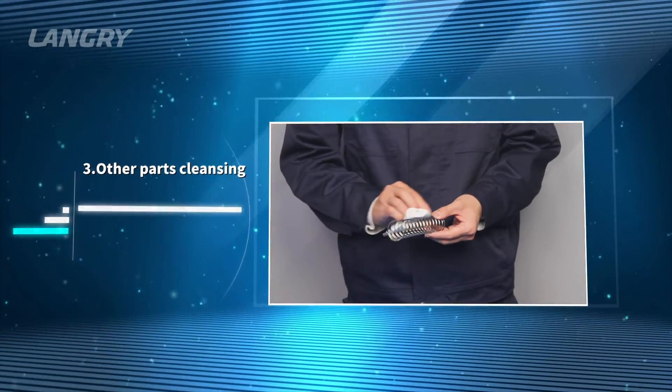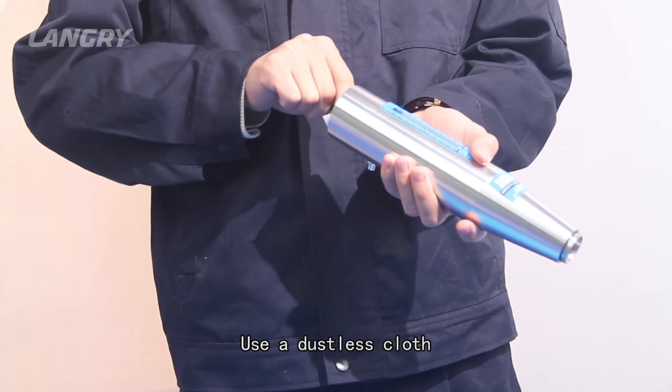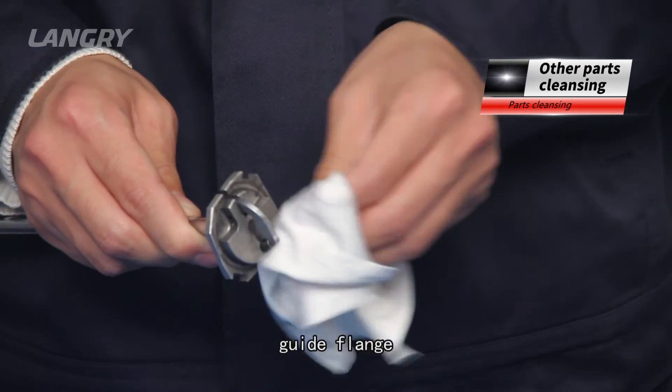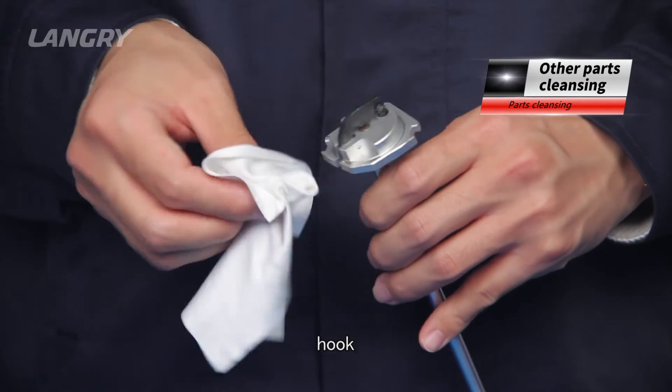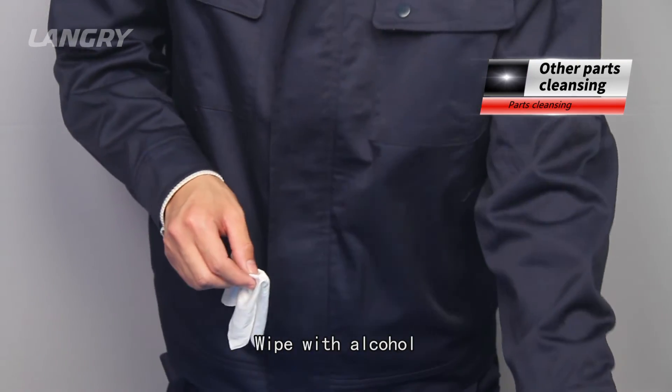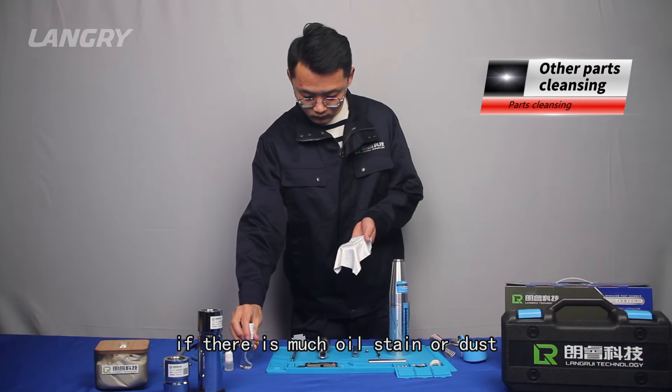Other parts cleansing. Use a dustless cloth to clean the inner wall, guide flange, hook, compression spring, and other parts. Wipe with alcohol if there is much oil stain or dust.